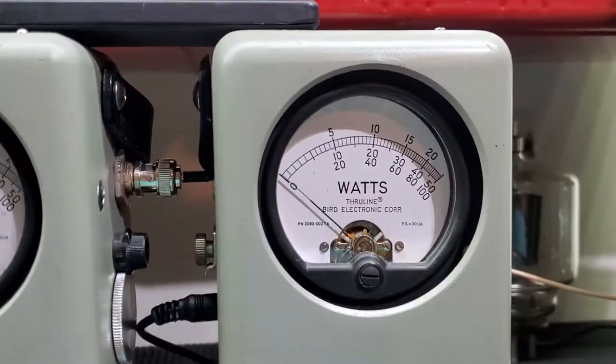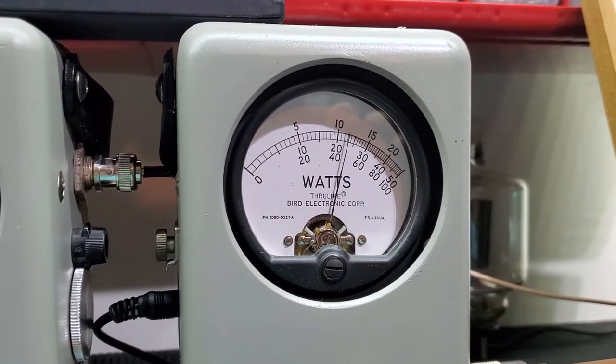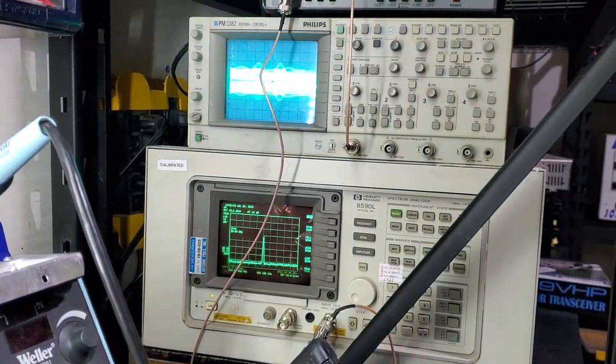50 watt slugging peak. One two three, one two three four five, one two three — about twenty four watts. One two three, one two three four five.